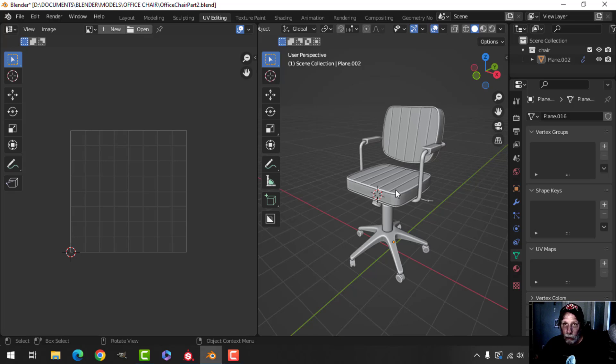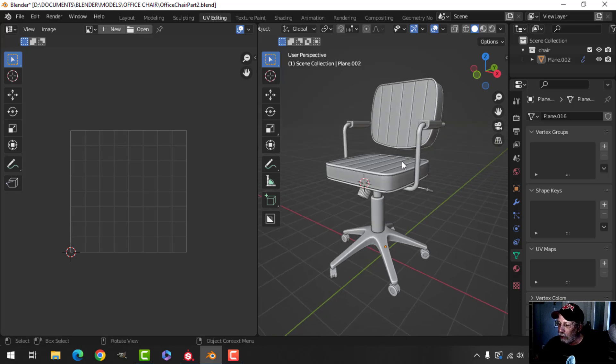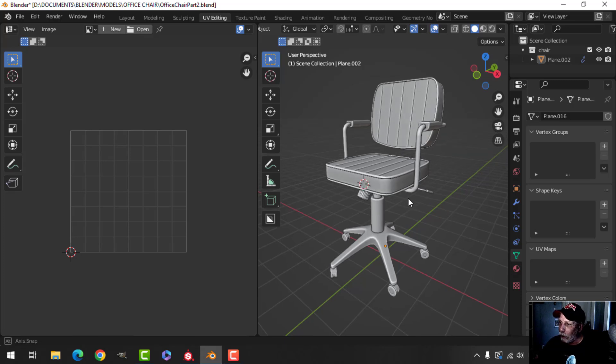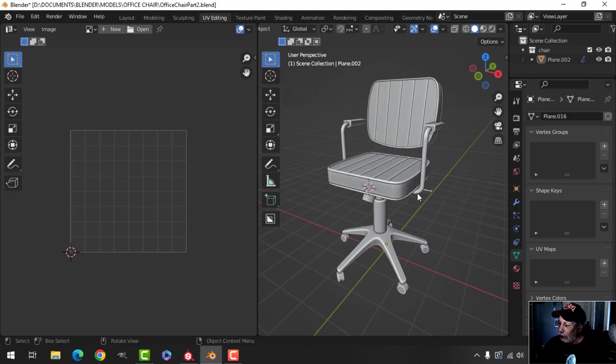Now if you were texturing this in Blender it would be very easy — you wouldn't even have to unwrap it if you wanted to use procedural materials. I'm going to use three materials on this: we're going to have metal, plastic, and leather or leatherette. I'm going to be using Substance Painter, which will make it even easier.